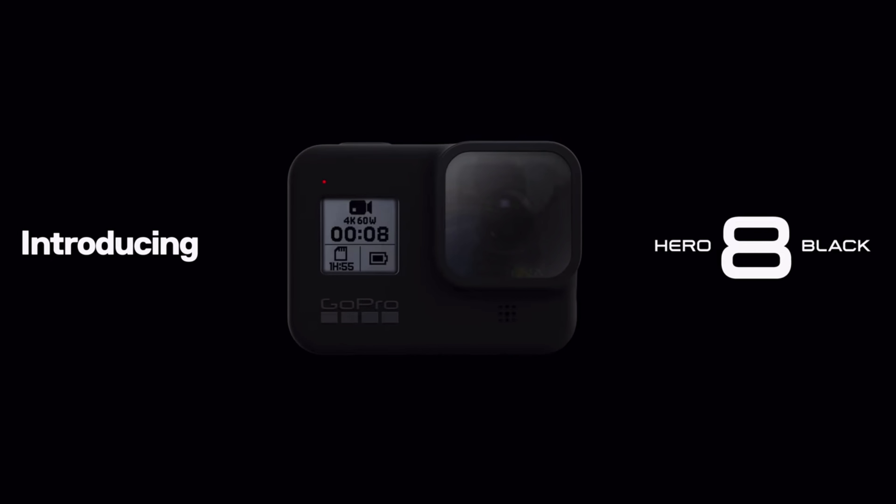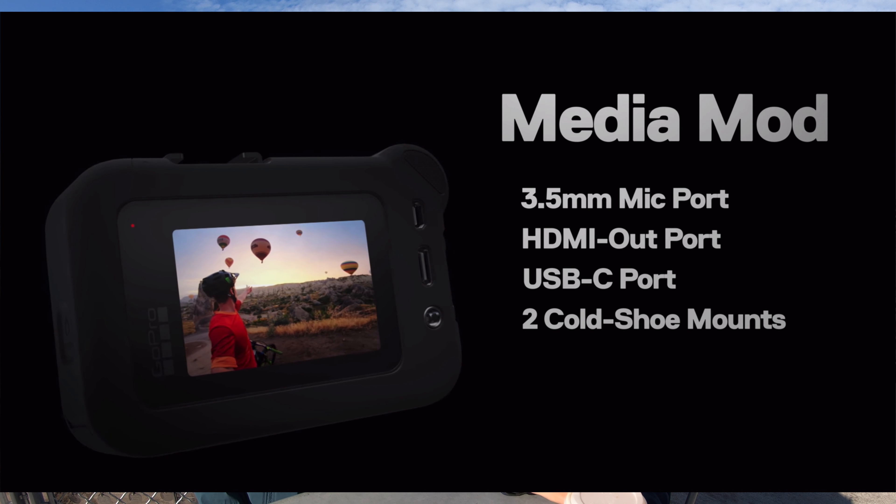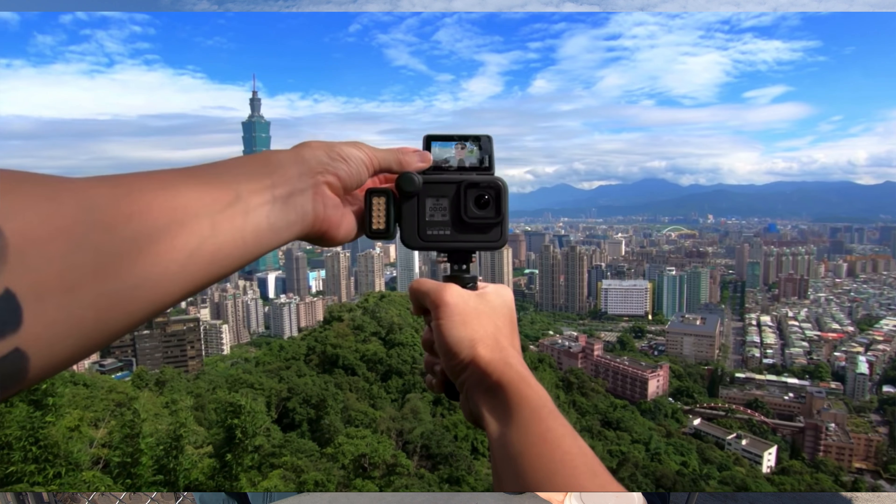GoPro has just made their big announcement for the GoPro Hero 8. It comes out and starts shipping online on October 15th and it will be in retail stores on October 20th. So we can't wait to get our hands on ours. Let's go over what is new because it actually is a lot.